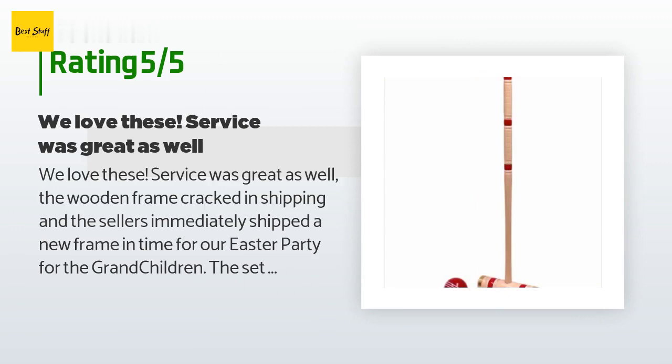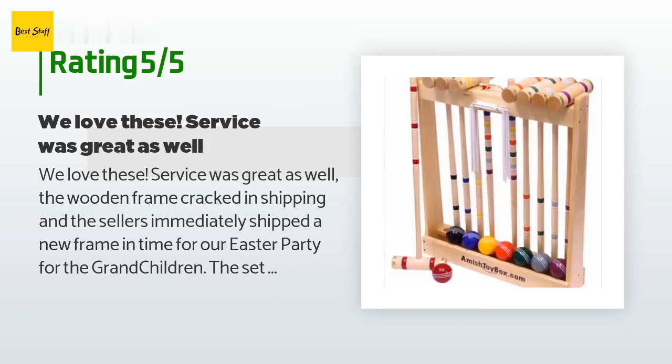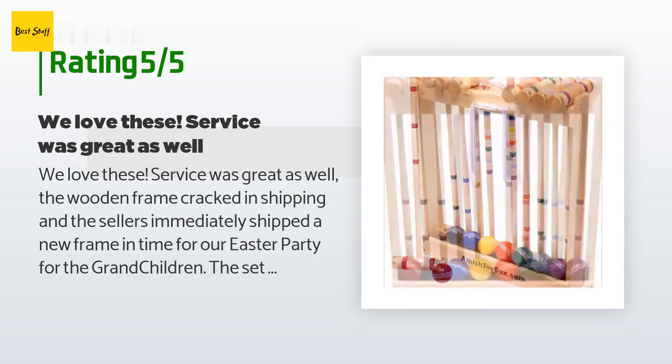We looked at other sets that were less expensive but thought this would be one that would last longer, and we are very happy with the purchase.